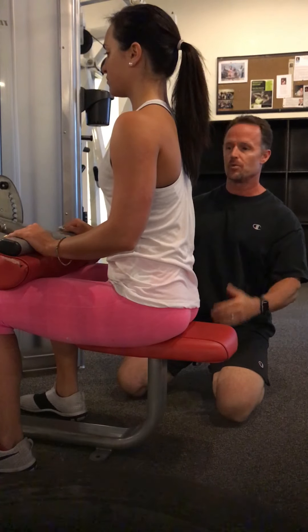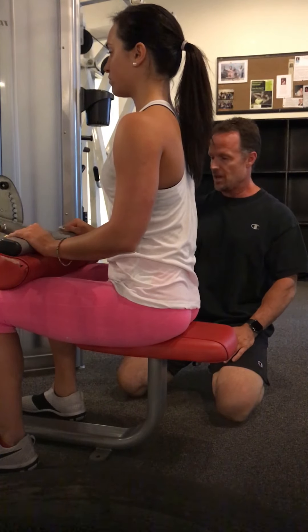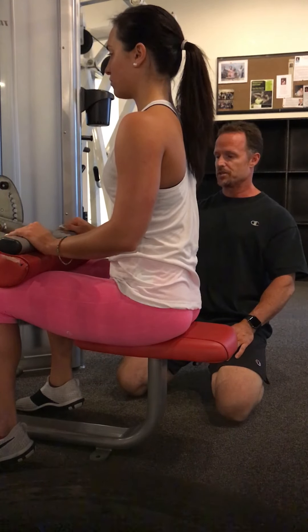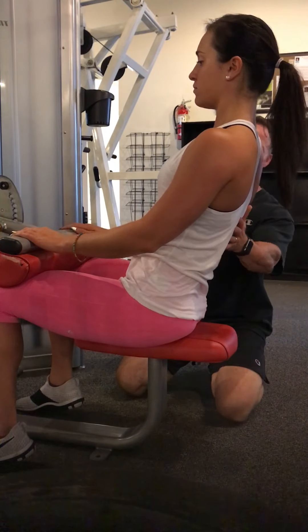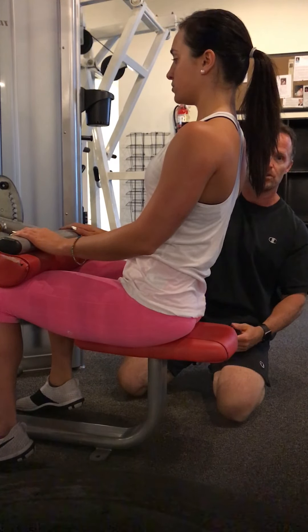First thing when you get in the machine, you want to make sure that your knees are tight. Lift the heels a little bit depending on the height of the pad on the machine. If your feet are flat and there's a gap, lift the heels and keep them lifted so it's super tight. Even when your legs are in there tight, you can lean back and you're not going anywhere, because we're going to need that tightness to really isolate the back. If your seat moves up and down or you come up and down out of the seat, you're not going to get the isolation we're looking for.